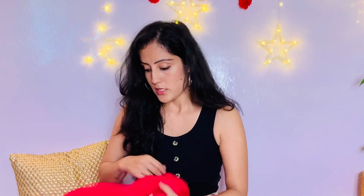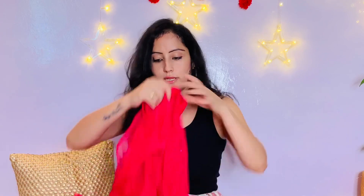So guys, what I have purchased from LimeRoad — the size is small. So yes, this is how it looks like.